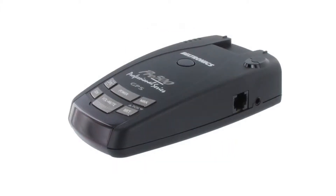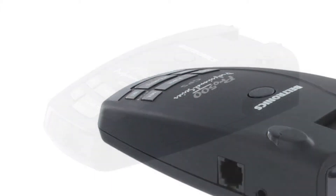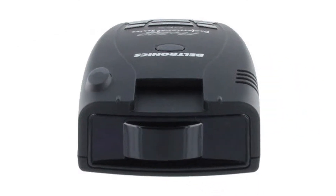The Pro 500 provides optimal protection on all radar and laser bands, including instant on and pop mode. It has multiple laser sensor diodes to provide instant front and rear protection from laser threats.